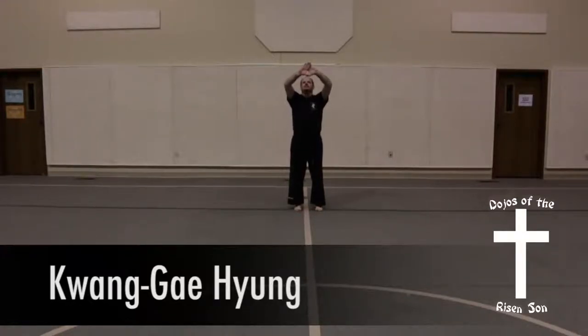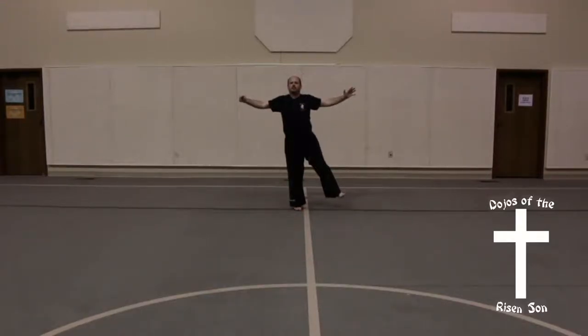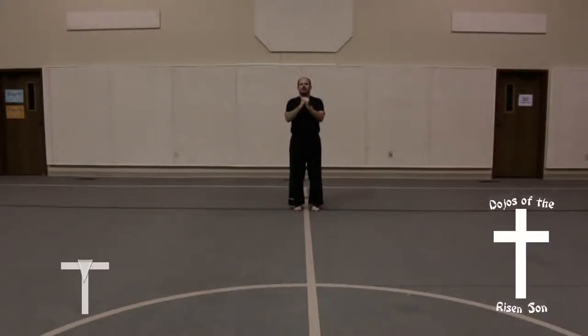Bring both hands up over your head as they slide apart, forming a V. Both hands shoot out to the left or to the right really fast. Left foot comes out, left hand open, right fist shut. They all slide together at the same time, left hand covering right.